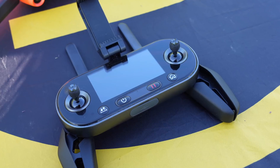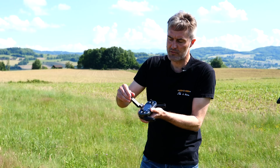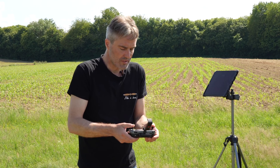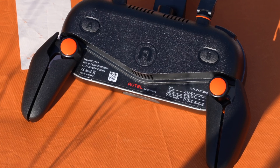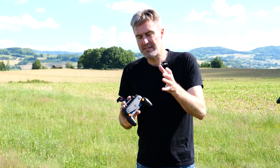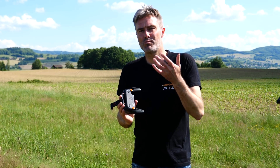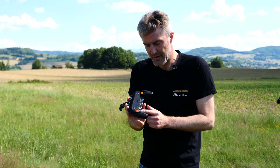L'Autel Evo 2 est livré avec une radiocommande qui permet d'installer un gros smartphone. On ne pourra pas aller jusqu'à une tablette, il faudra peut-être changer l'adaptateur. On a une ergonomie qui a l'air assez bonne. Point important : on a bien le marquage CE, ce qui veut dire que les émissions radio obéissent aux règles européennes et ne se contentent pas de la norme américaine FCC qui tolère des émissions bien plus puissantes. C'est un modèle qui a été importé conformément aux règles locales.